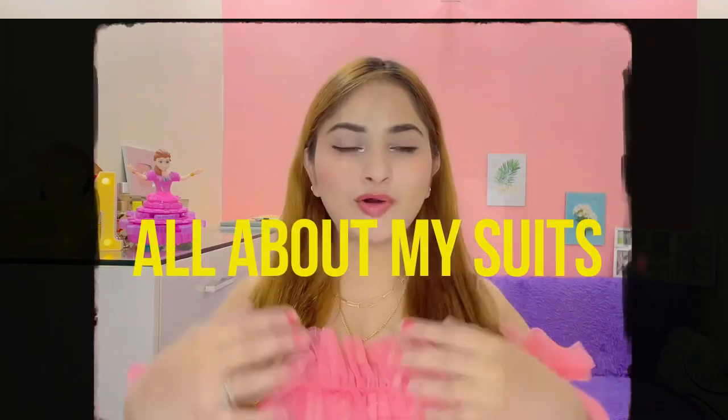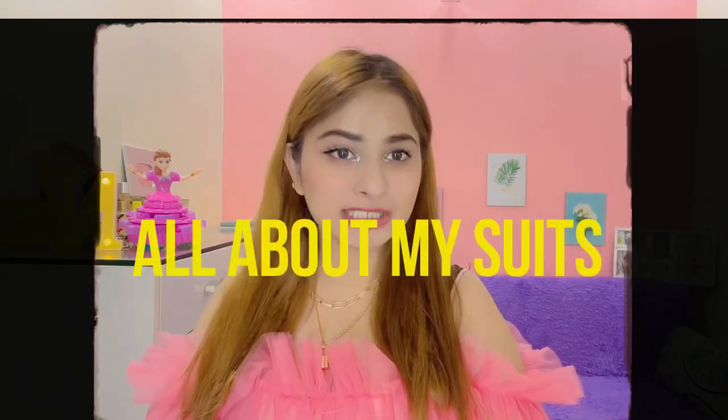Hi guys! Welcome back to my channel. Just as you have seen my title and thumbnail, today's video is all about my suits which I have new stitched. Because I have a lot of comments asking me to purchase dresses and share them with you.